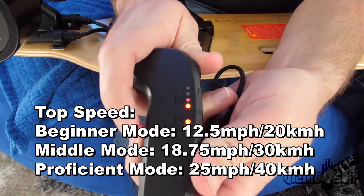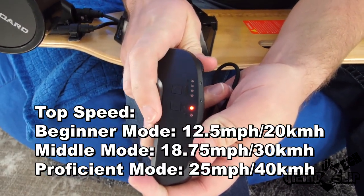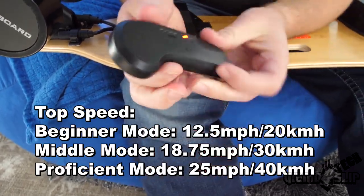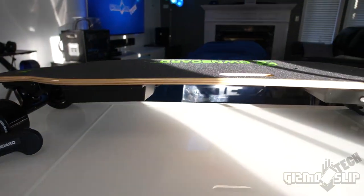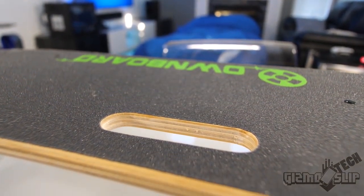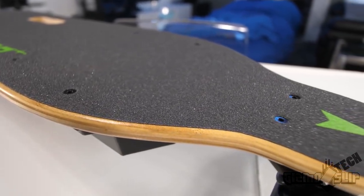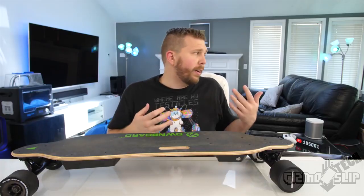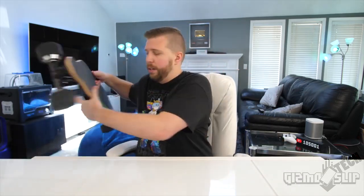On the Ownboard controller there are three power modes: a beginner mode with a lower max speed cap, a medium, and a high performance mode — I kept it in high performance mode the whole time. One downside to this longboard build is that there is no tail, so if you prefer a kick tail you'll need a different board. Overall it's pretty manageable, especially with the handle. Both the Meepo and Ownboard have this handle, making it really useful for quick trips to the store, and much better than the Evolve board, which is a monstrosity to take inside anywhere.